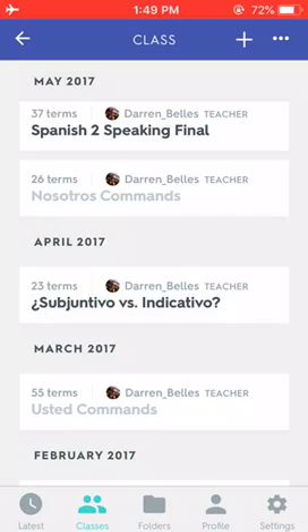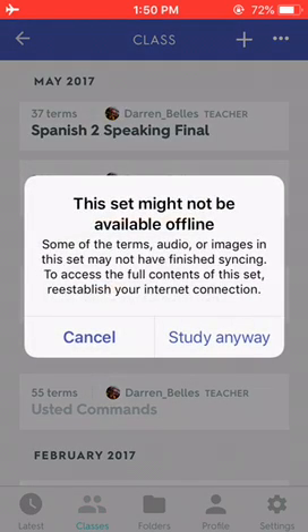I'm going to click on the second set — the first one that's grayed — and it says Nosotros Commands. You'll see how it says that some things might be unavailable because I'm offline.